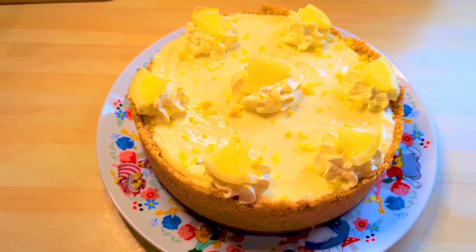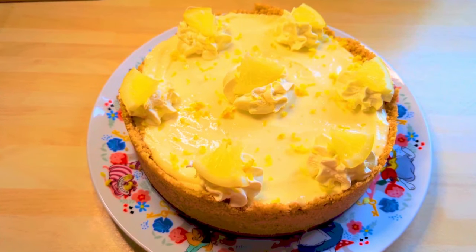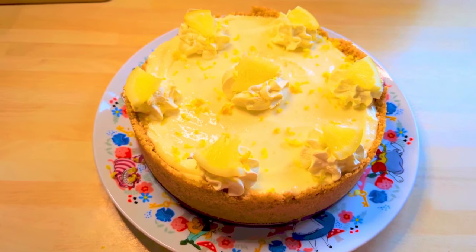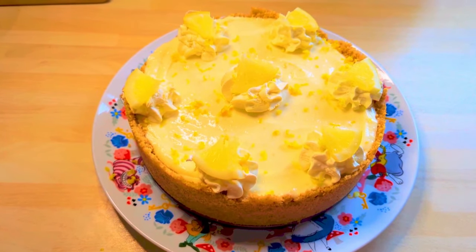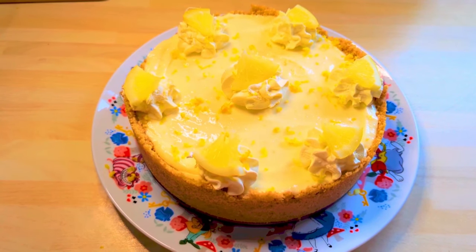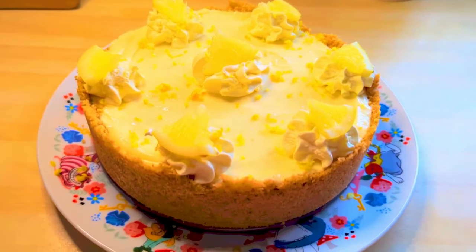Hello everybody, welcome back to the channel and if you're new here we share good food from a Geordie kitchen. I've got a lovely recipe for you today — this is no-bake lemon icebox pie. It's a really lovely recipe, made with fresh lemons, and it's very much like a cheesecake.